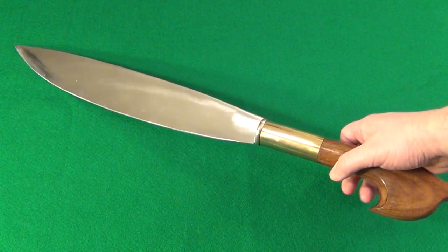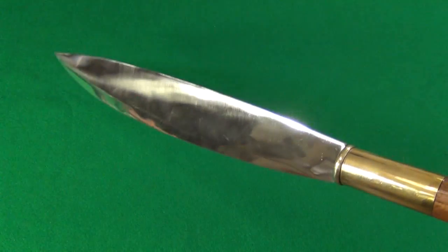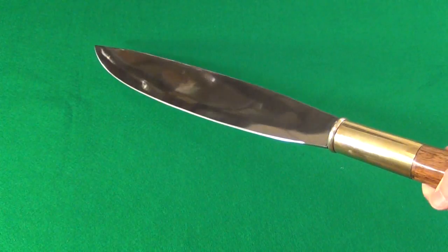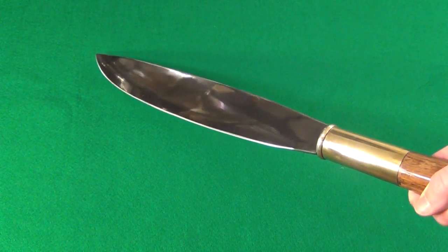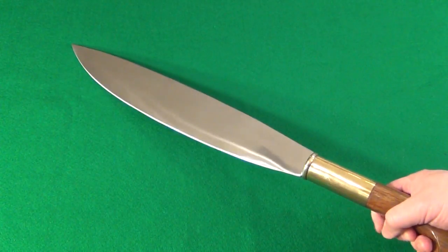I don't have any doubts that this could do shearing cuts right through. Hold on — you can see the mirror polish, it's reflecting the china cabinet behind me. There you go.